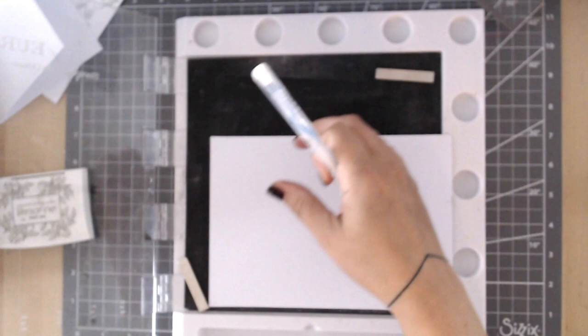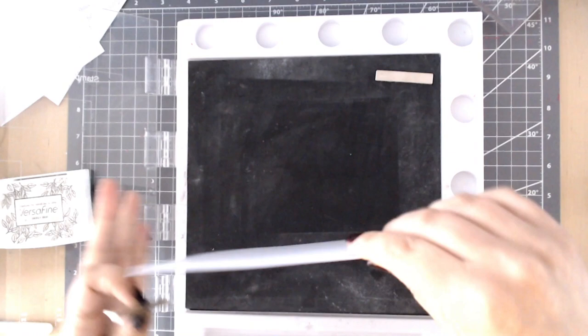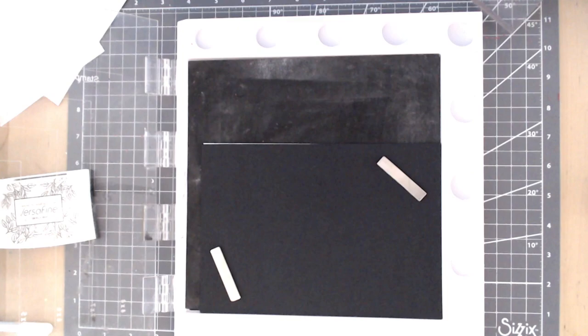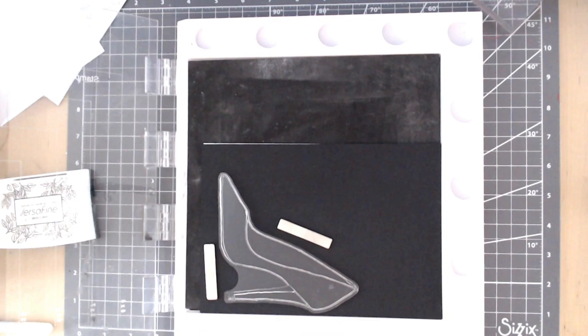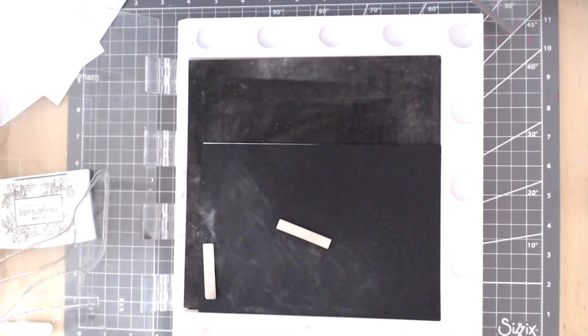I'm using the stamping tool for this part. I'm stamping the back part of the shoe onto black card and the front layer of the shoe onto white, to use different colours. For the larger back part of the shoe, I'm going to heat emboss it in our lovely luminosity gold digger powder onto the black card, positioning it over on the left hand side. I tend to use A5 sheets for these larger stamps.